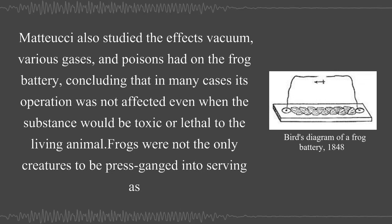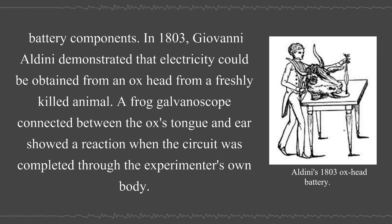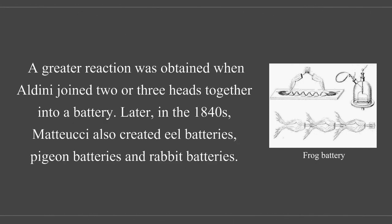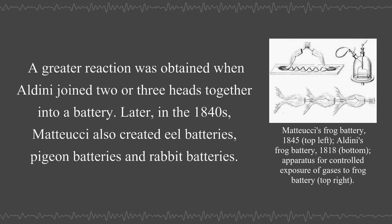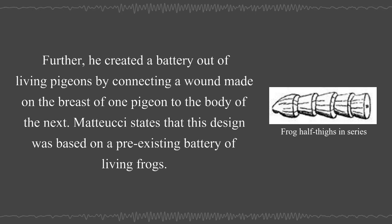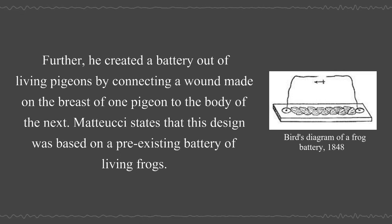Frogs were not the only creatures to be pressed into service as battery components. In 1803, Giovanni Aldini demonstrated that electricity could be obtained from an ox head from a freshly killed animal. A frog galvanoscope connected between the ox's tongue and ear showed a reaction when the circuit was completed through the experimenter's own body. A greater reaction was obtained when Aldini joined two or three heads together into a battery. Later, in the 1840s, Mattucci also created eel batteries, pigeon batteries, and rabbit batteries. Further, he created a battery out of living pigeons by connecting a wound made on the breast of one pigeon to the body of the next. Mattucci states that this design was based on a pre-existing battery of living frogs.